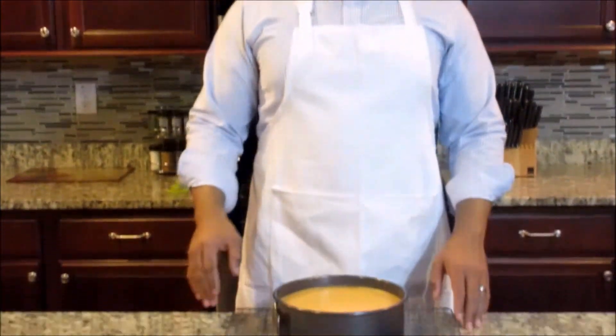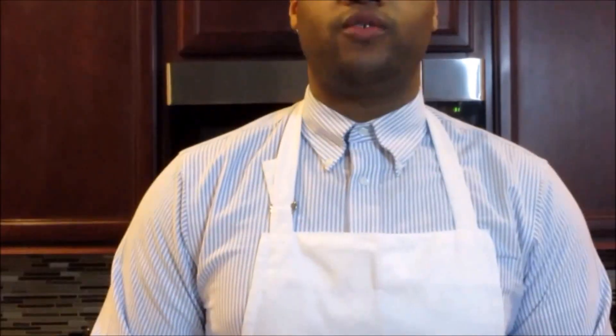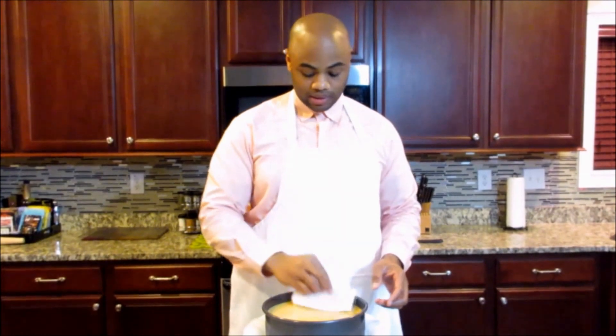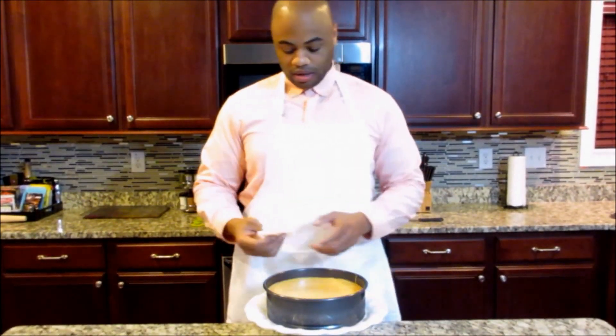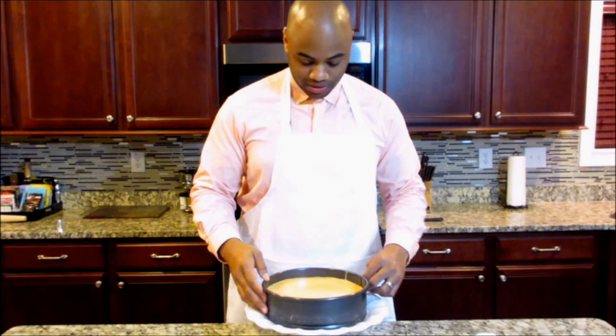I've just taken the sweet potato cheesecake out of the oven. I allowed it to cool in the oven with the door cracked for an hour. Now I've let it cool until it got to about room temperature, which took a couple of hours. Once that's done, I'm going to cover it with aluminum foil and put it in the fridge. You want to put it in the fridge for 6 to 12 hours — at best overnight — because that's going to allow it to solidify and it'll be completely through with the process. I've allowed the cheesecake to sit in the refrigerator overnight. A little bit of sweat got on the cheesecake from the sweet potatoes — that's okay. I'm going to take a paper towel and dab that sweat off. Now I'm going to carefully unhook the cheesecake from the springform pan.